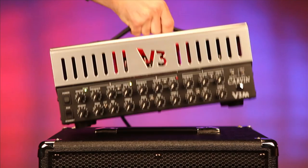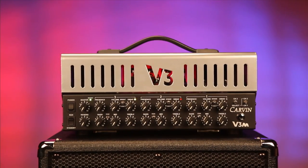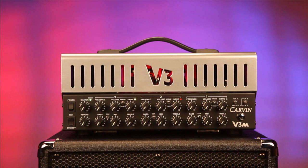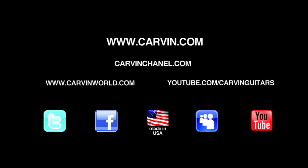The V3M head weighs only 19 pounds. With its compact design, this is by far the most fully featured all-tube micro head available. USA customers can buy direct from carbon.com. For guitarists outside the USA, check carbonworld.com for a dealer near you.